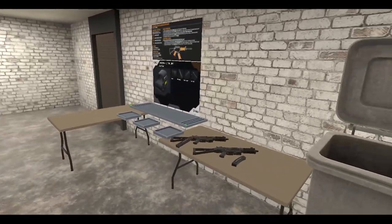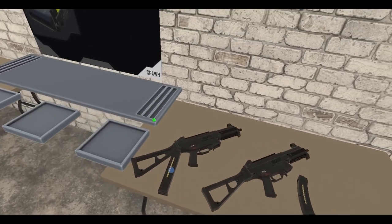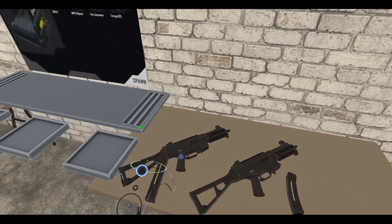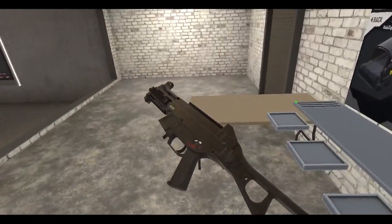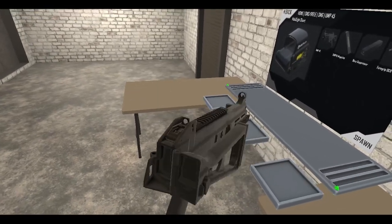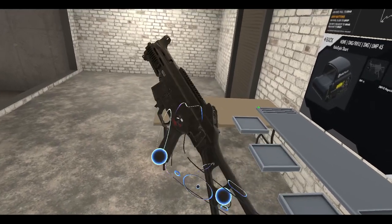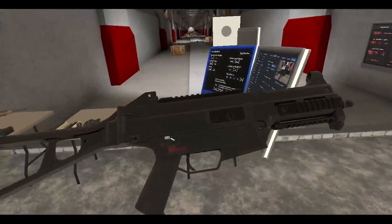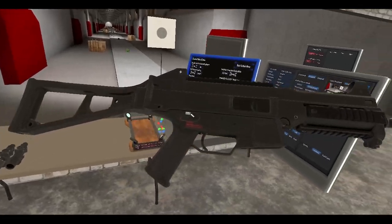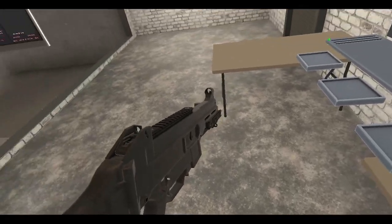There's a new update for H3VR released about a week ago. From the patch notes, we got two new guns — well, one of them is new, but we also got a remake of the UMP-45. Let me grab it here — there we go. It's got a new model. I'm not too familiar with the old model, but yeah, here's the new stuff. This is a .45, let me just grab this.